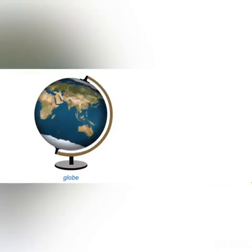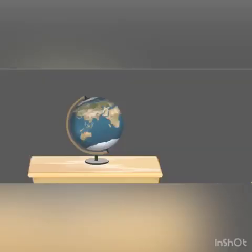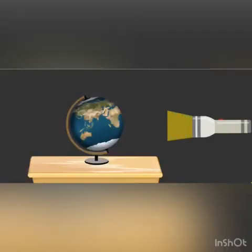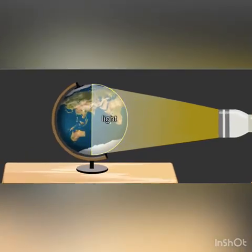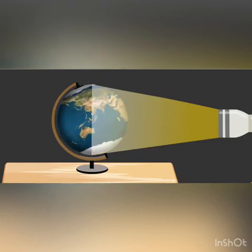Take a globe and a torch. In a dark room, assume the globe as the earth and the torch as the sun. Place the globe on the table and light up the torch just as shown in this picture. Half of the globe will be lit up and half of the globe will be dark.